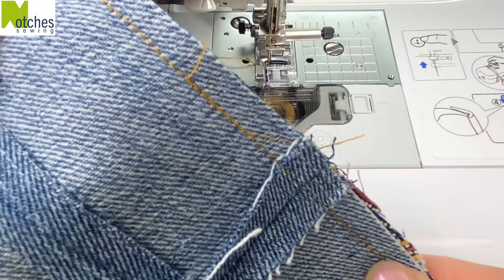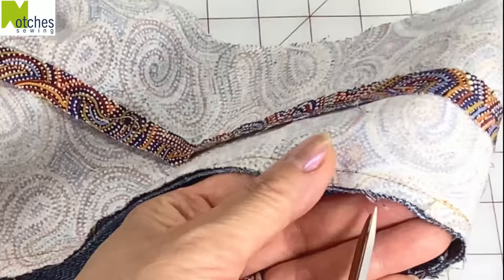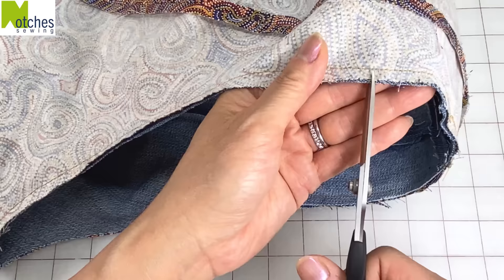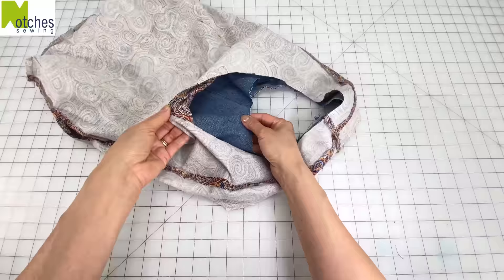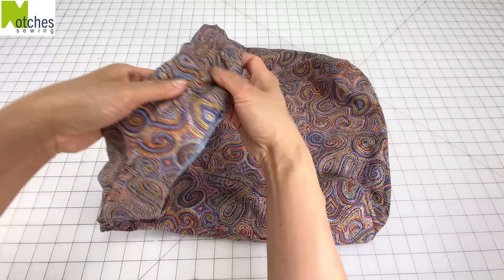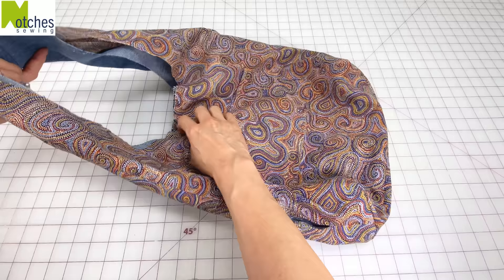Turning to the lining side so it's easier to see. Cut small notches all around about halfway into the seam and about an inch apart — make sure not to cut into the stitching. Turn the bag inside out so that you see the right side of the lining. We now have to sew the other side of the strap — just take note of the center notches and go in through the opening.